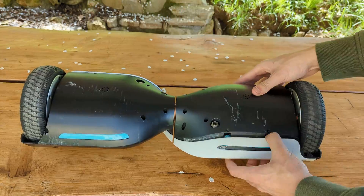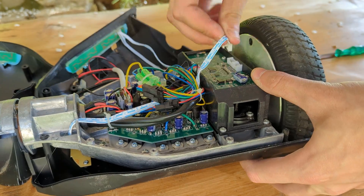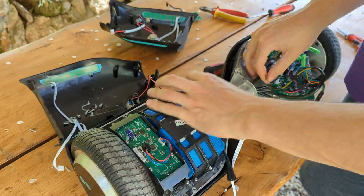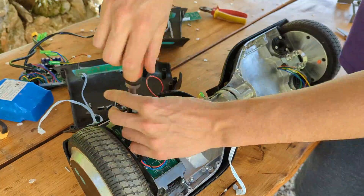The build starts by completely disassembling the hoverboard. We need to take all of its guts out since we'll need every electronic component to allow the new board to balance correctly.